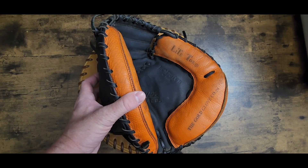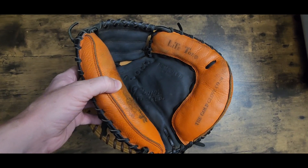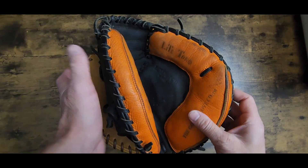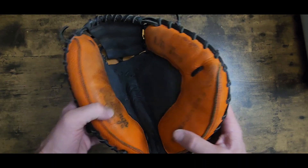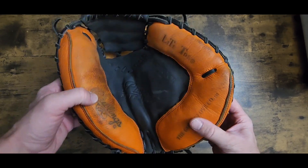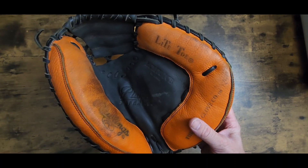Now on an infielder's or first baseman's mitt, there's not really a lot of padding except in the thumb and pinky part. On a first baseman's mitt, it's going to be around the curved part, the thumb part, and down through the heel. On a catcher's mitt, unfortunately, it's got a lot of padding. So what I'm going to do is actually tear this apart and take the padding out to address the palm crease.